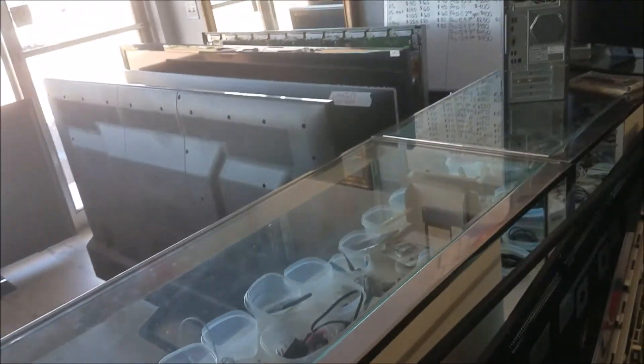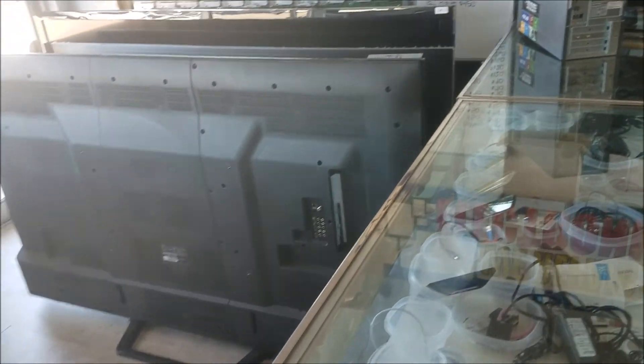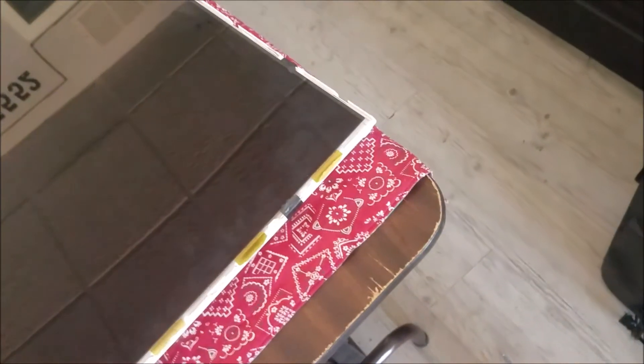And you have those huge ones over there — 85 inch. Kind of loaded here with the TVs. I will try to do more videos about the TVs if I can, show you some tricks about this repair. And we go from there. Thank you.